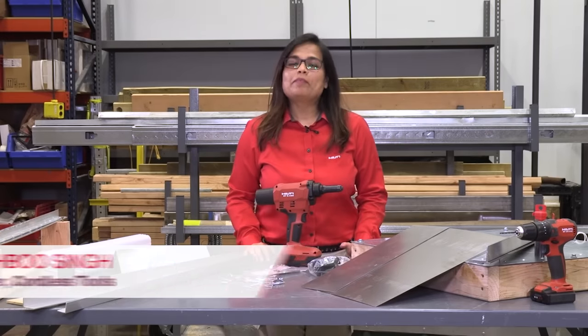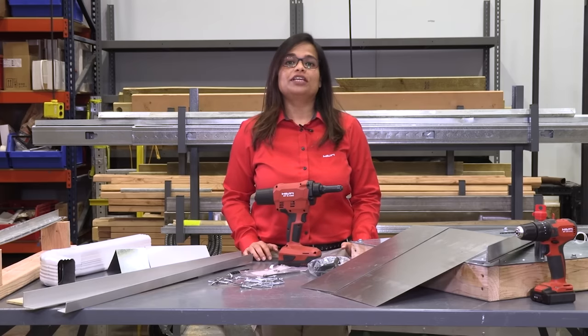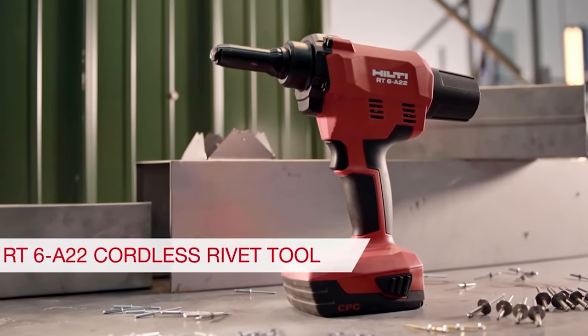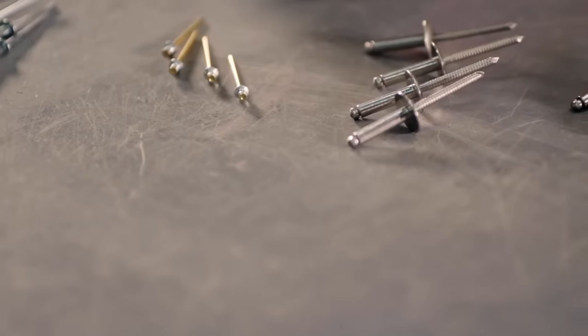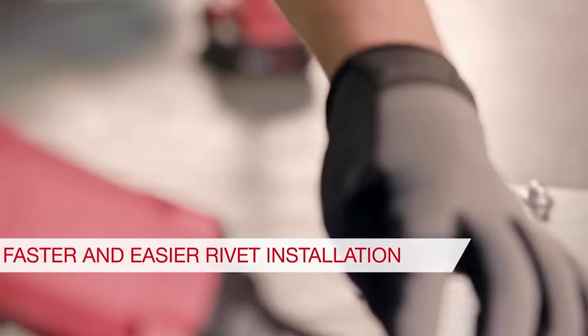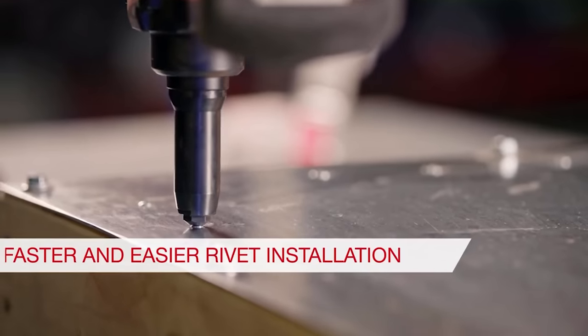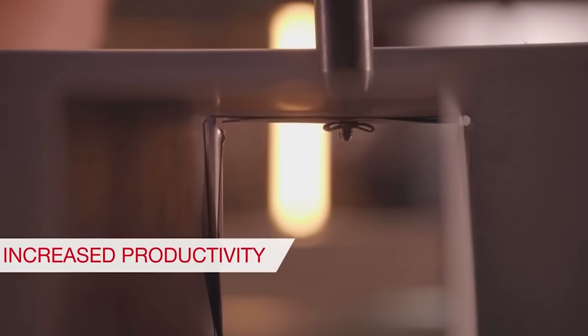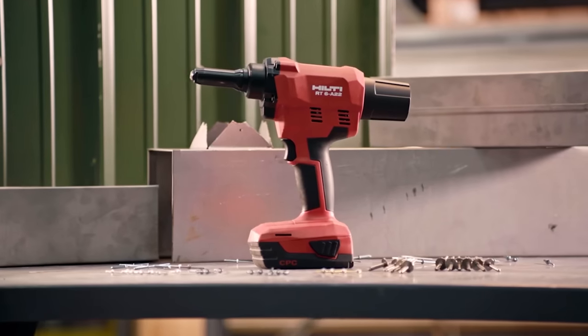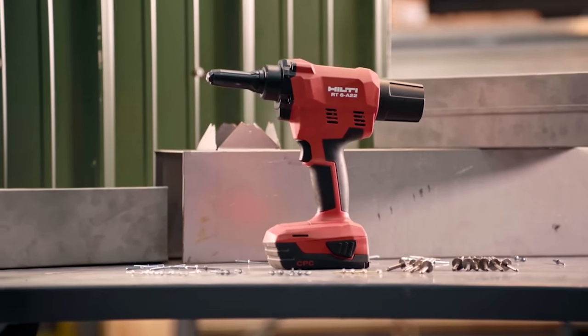Hello, my name is Khushbu, I'm a product manager at Hilti North America. I'm here to talk about the new Hilti rivet tool, the RT6 A22. The RT6 is another addition to our 22-volt battery platform. The tool is ideal for a wide range of applications covering industrial and installation jobs that require blind rivets or pop rivets from 3/32 of an inch to 3/16 of an inch in diameter.